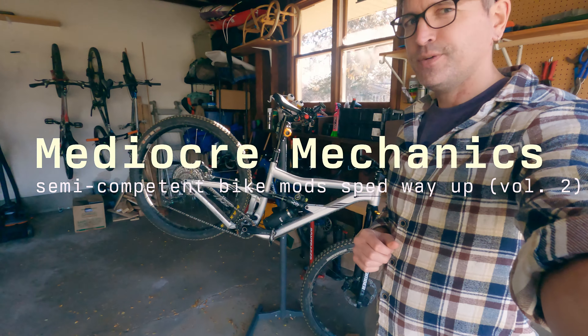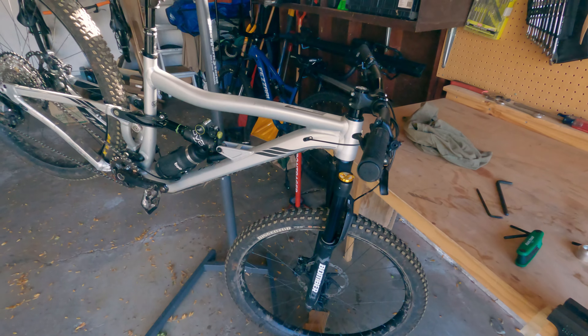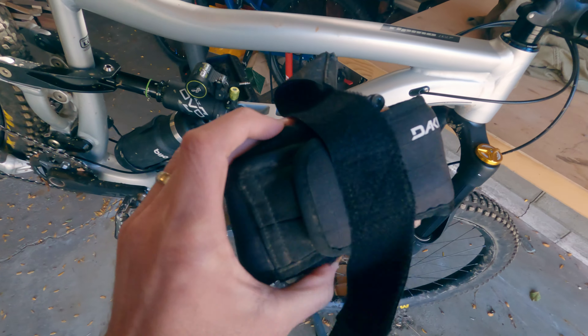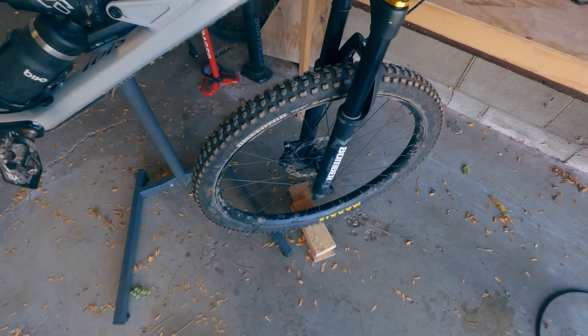Welcome to my garage. It's the end of the riding season and that means it's the time of year when I start to do silly upgrades to a bicycle. This is like the bundle of crap that I strap here all the time — tube, tires, plug kit, CO2, whatever.